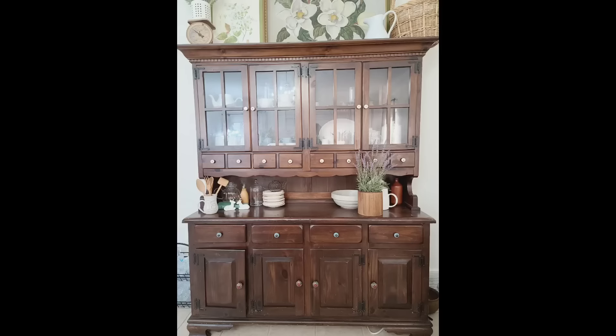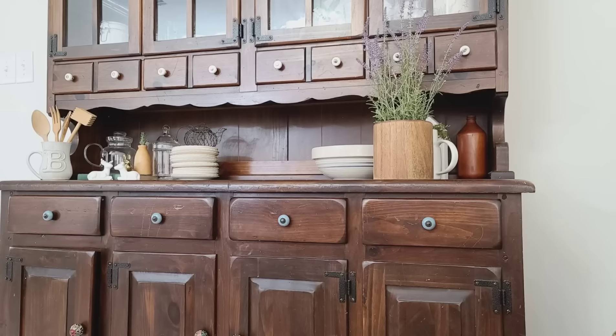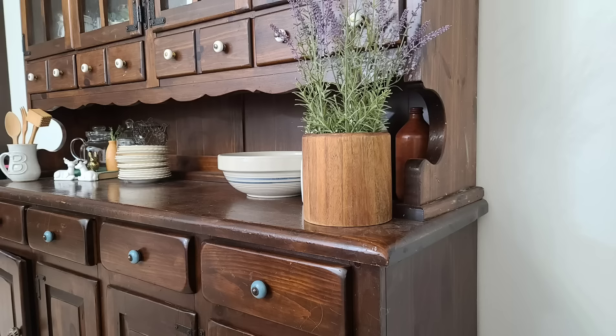One of the reasons I wanted to try this wood stripper method again is because I have this beautiful cabinet in my dining room, but it has been stained very dark and I think it would look so beautiful if I could bring it back to the natural wood color. So leave a comment below and let me know if you think I should tackle this project and remove the stain on this cabinet.